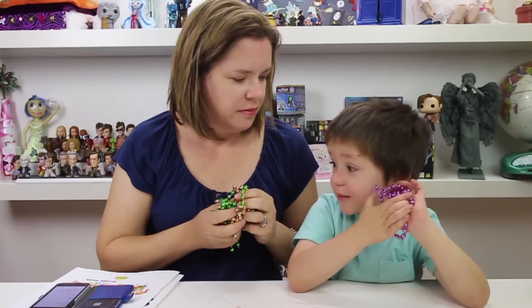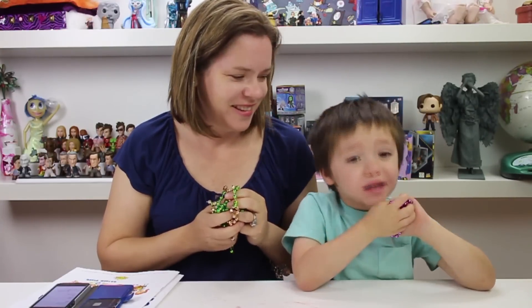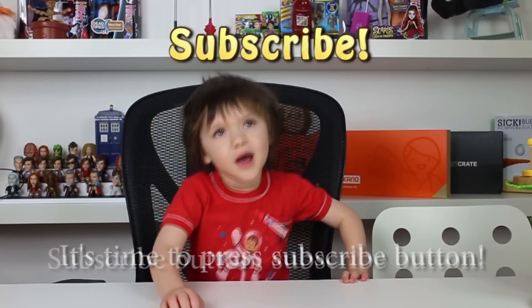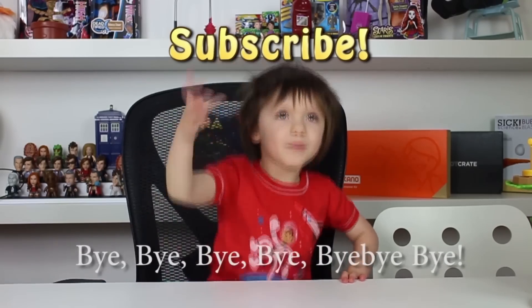Bye everyone! I hope you like seeing me make ooze every day on Cooper Corn. See ya — bye everyone! It's time to press the Subscribe button.